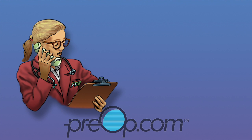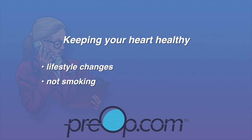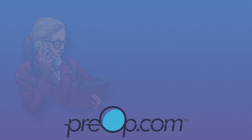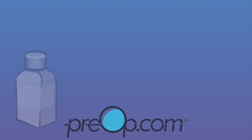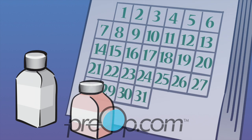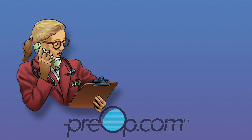Angioplasty is not a cure for heart disease. Keeping your heart healthy depends on you making lifestyle changes: not smoking, controlling your blood sugar and blood pressure. You may need to take aspirin or other medications for months or years to prevent a blood clot. This is critical to prevent a stent from becoming blocked.